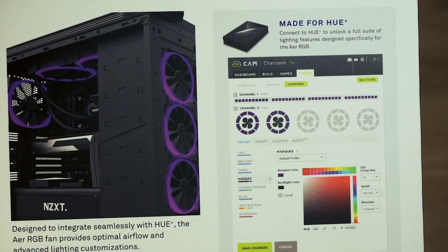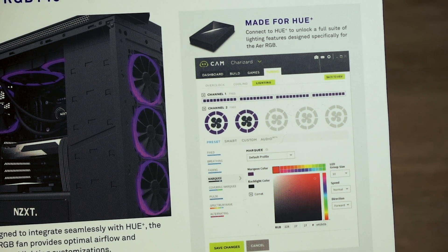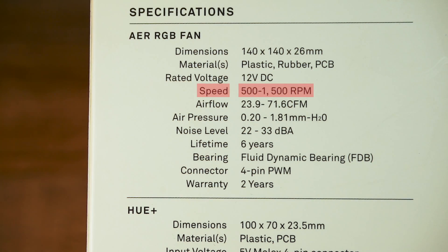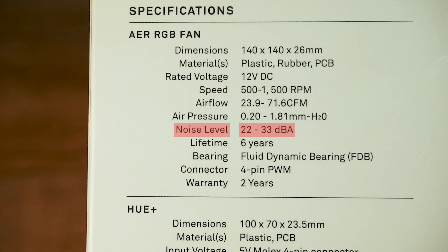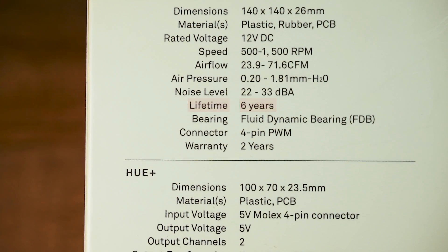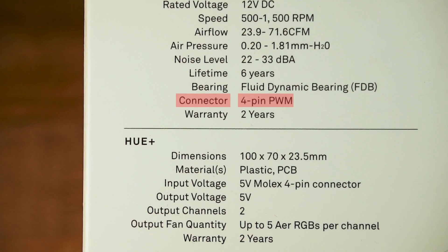There seem to be some issues with the software according to other reviews on YouTube. As I haven't tried it out yet, I can't confirm that. In the specifications, you get information about the fan speed, which is adjustable from 500 to 1500 RPM. The noise level settles between 22 and 33 dBA. The fluid dynamic bearing should last for 6 years, and you need a 4-pin PWM connector to connect the fans to the motherboard.